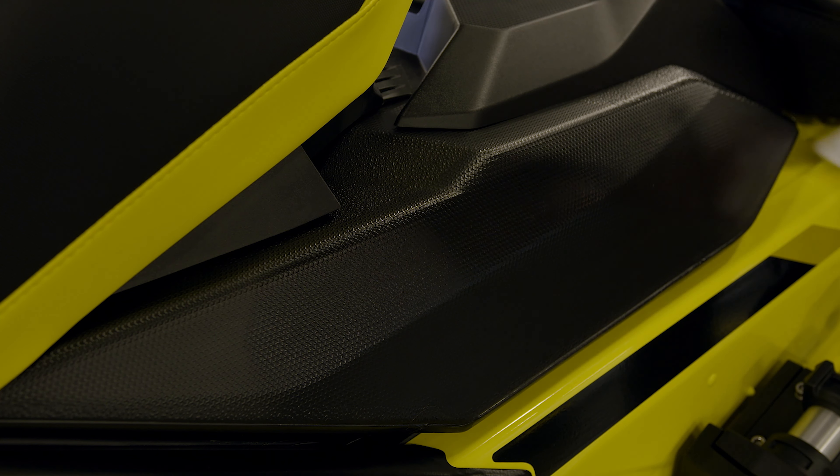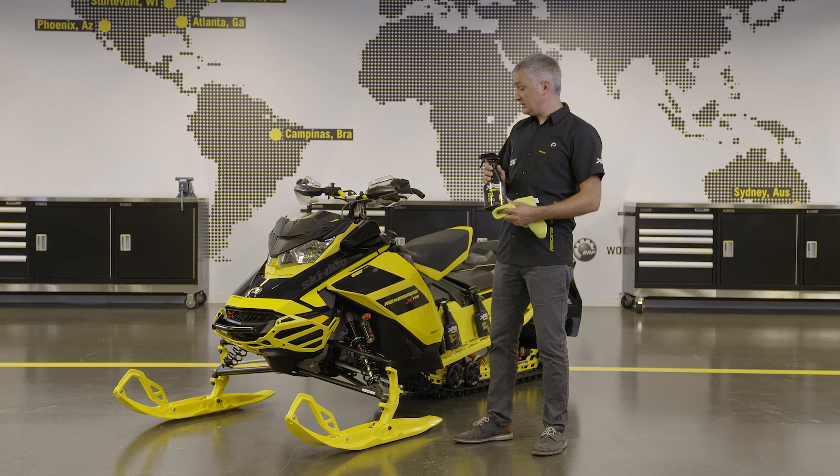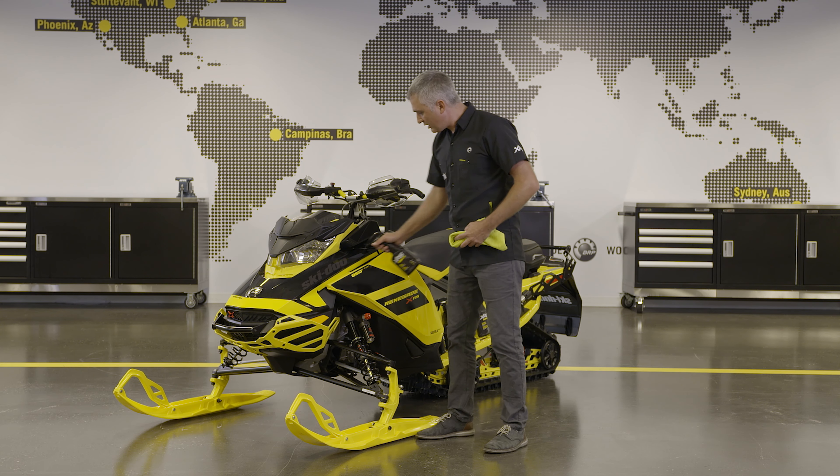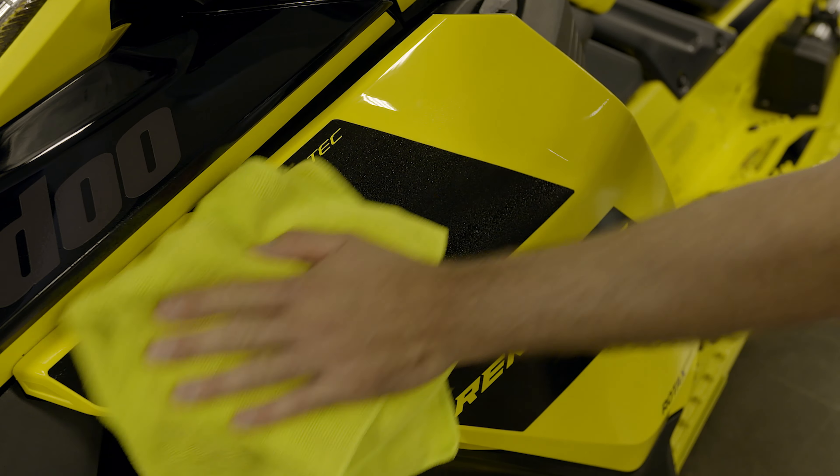Now, we're ready for the final detailing touch. For that, we're going to use XPS Quick Detailer. You can use it on all types of plastic and painted surfaces, matte or gloss. Spray it on and wipe it off using a microfiber.